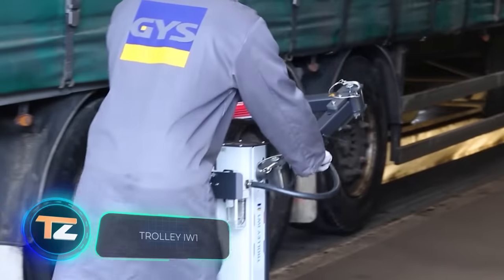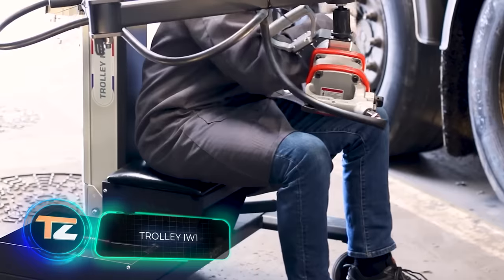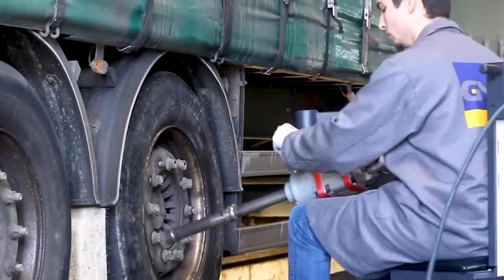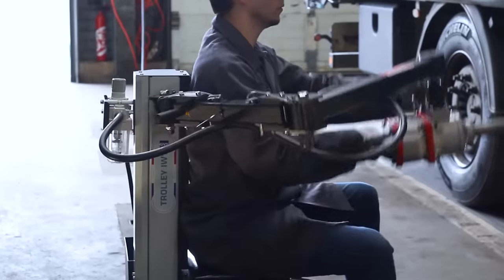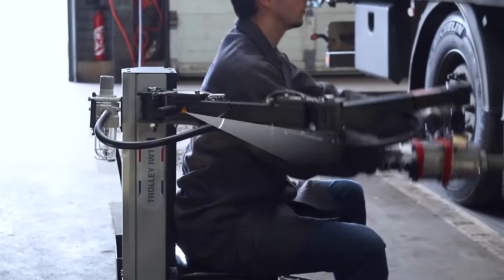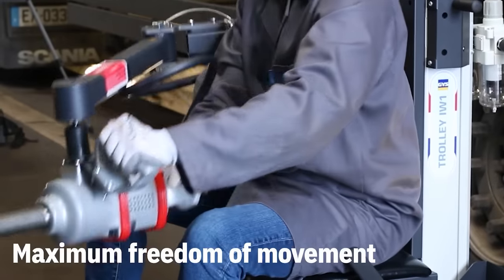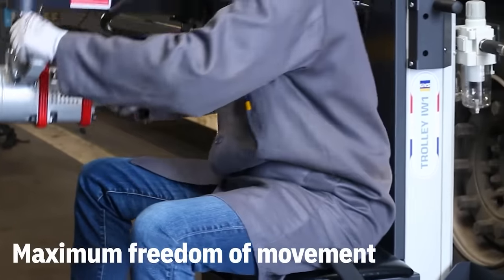An impact wrench is a great tool, but it puts a lot of strain on your hands. In addition, it can be difficult to use in tight spaces. But you can now forget about these problems thanks to this cart that will help maximize the use of the impact wrench when working with cars and trucks.